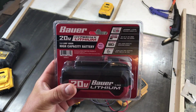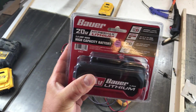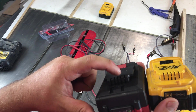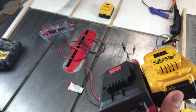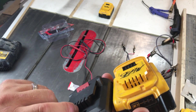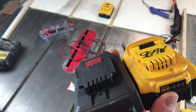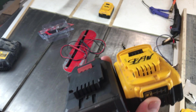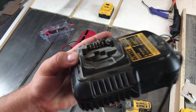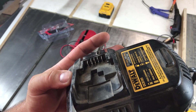I've got the 3 amp hour Bauer battery here. Let's crack her open and see what the differences are on the inside. As we showed before, you've got your positive and negative terminal, three other terminals, and that's actually split — so there's a total of six terminals. On the Harbor Freight Hercules, they didn't have any of these center or lower terminals, which leads me to believe there's no cell balancing or it's done internally. Either way, that won't work with the DeWalt system. The DeWalt charger has your positive, negative, and six other terminals — probably for cell balancing to make sure each cell is charged the same.